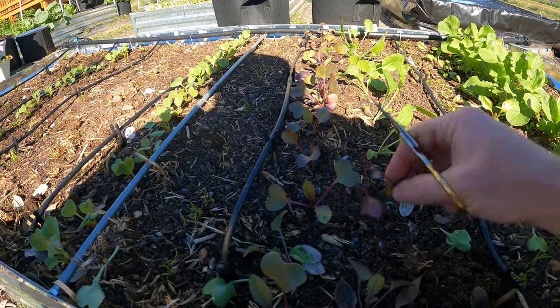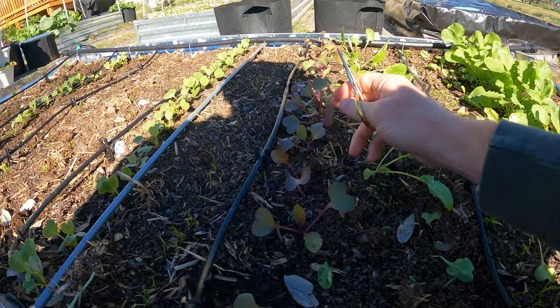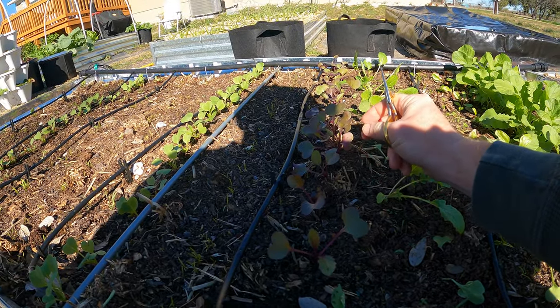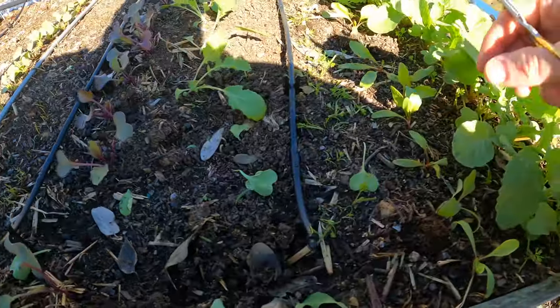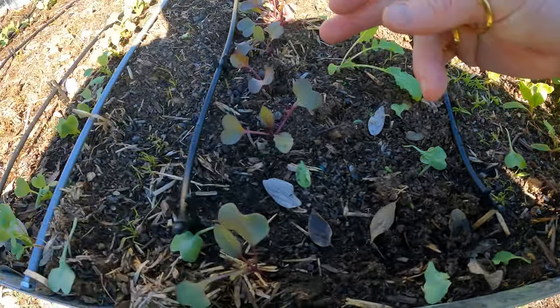I want to explain why I'm clipping rather than pulling. If I let them grow a little bit like this, I can decide which one is growing best. The problem is, if they get too big their root system has developed, and if you yank them out of the ground they're going to disturb the roots of the other ones. When they're really small you can just pull them before they get any big size because they don't have big root development.